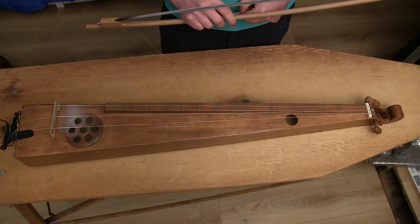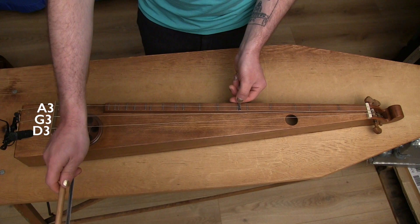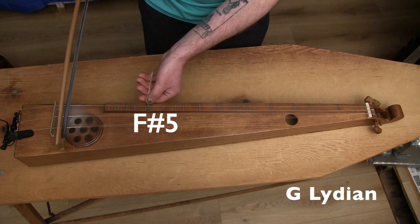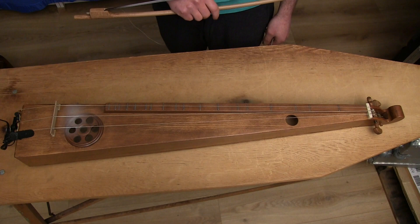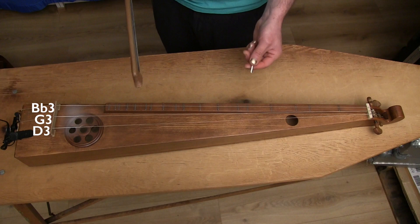Sometimes I even have to take the strings off and put them back on in a new order. Here it's in the tuning that gives us the warm and yearning Lydian mode. Then I bump the melody string up a bit from A to Bb, and it gives us the dark and dramatic Phrygian mode.